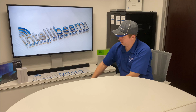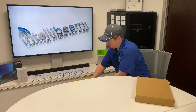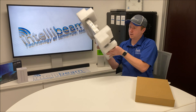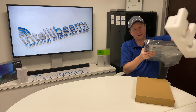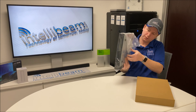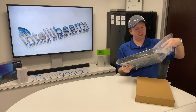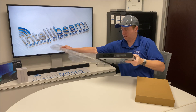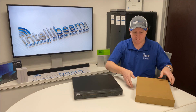Alright, of course we have some accessories and the cooler itself. Let's put that over there for a sec and see what's in here.